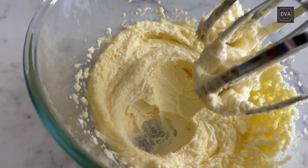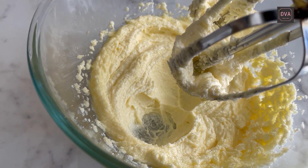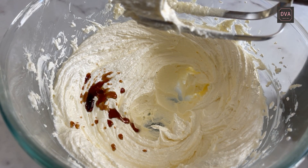You have to make the batter light and fluffy. Slowly you will see that the color is changing from yellow to pale yellow — that is when you have to stop. The mixture has become light and fluffy. Now add vanilla extract and beat it for 2 minutes.